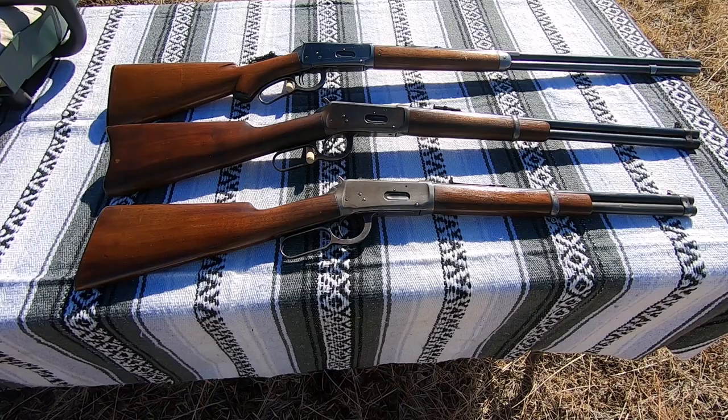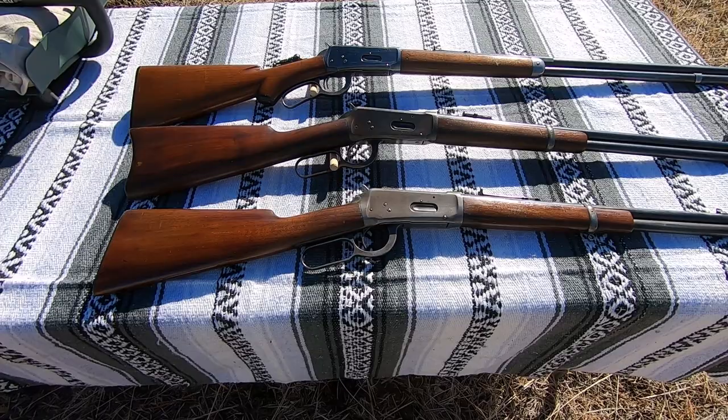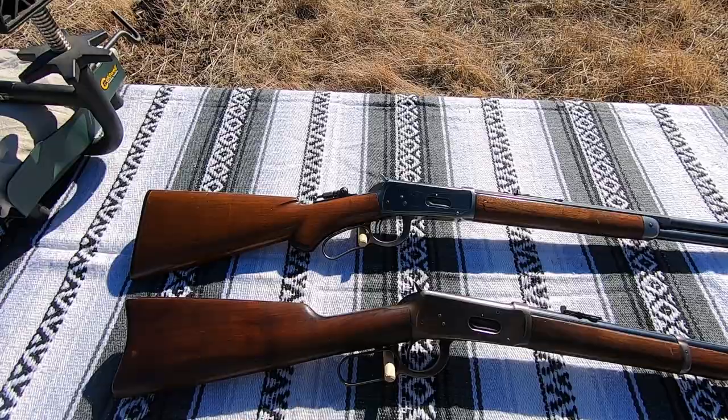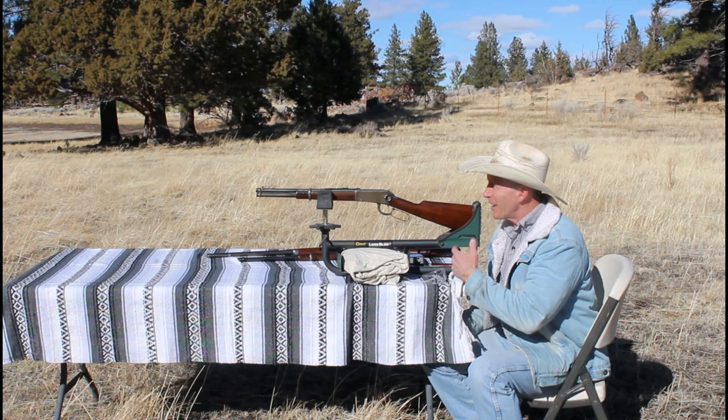Here's today's lineup — all three are in .30-30, or .30 WCF. We start with a 16-inch, what most people call a trapper — Winchester actually called them a baby carbine. Next up is a 20-inch standard saddle ring carbine. And on top there's a 26-inch rifle, a really nice half-octagon, close-coupled set trigger with a pistol grip — a real joy to shoot.